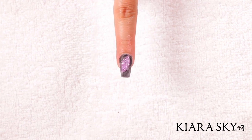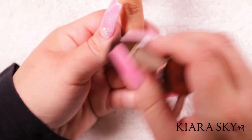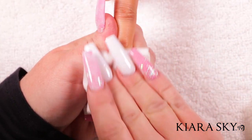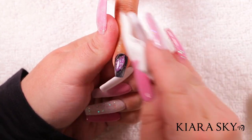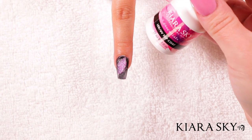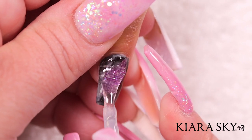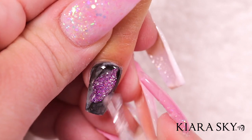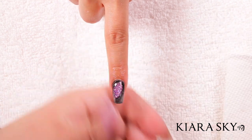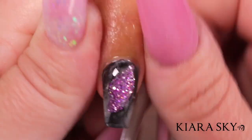Then I'm going to go in with the buffer and buff this out, dust it off, and use a lint-free towelette to remove any excess debris from the nail — you can really see those colors come through. Next I go in with the Kiara Sky LED UV top coat, starting right in the middle and moving the product all around the nail. And there you have your beautiful geode. I'm using the nourish oil from Kiara Sky, putting a little around the cuticle and rubbing it in — and there we have our geode nail.